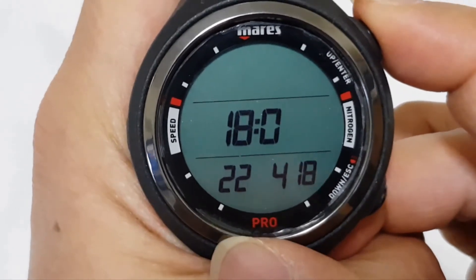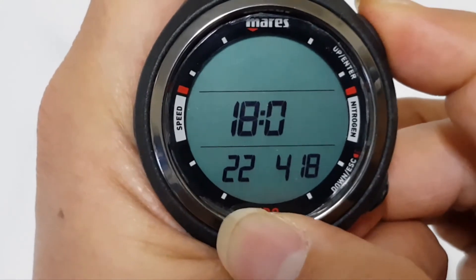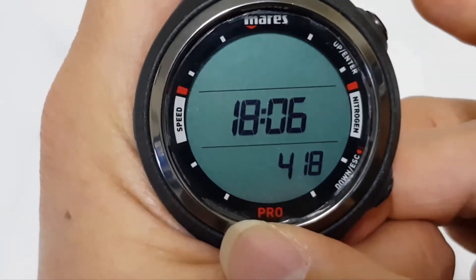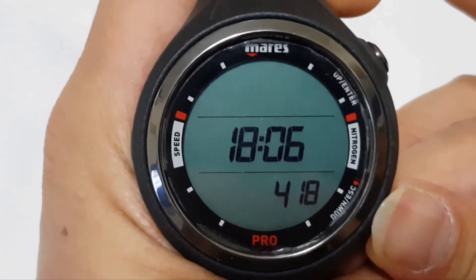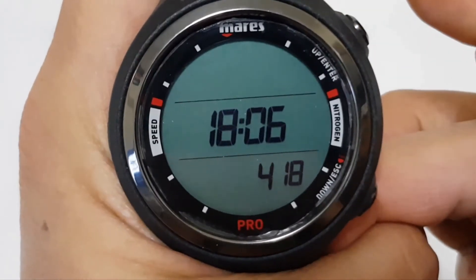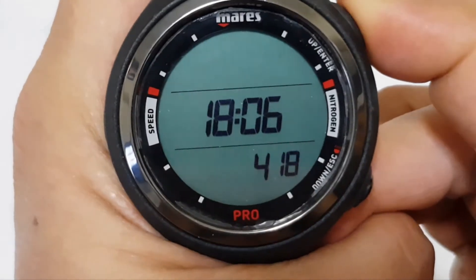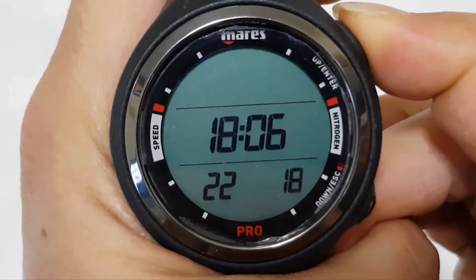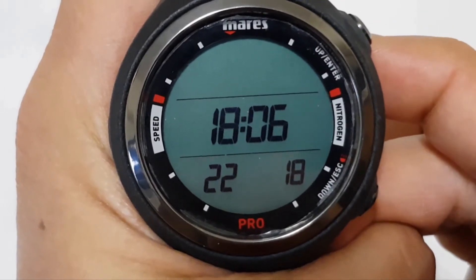We can move on again to change the date. Press and hold the top button — this is currently the date, which is the 22nd. To make any change, you can press the bottom or the top button. Let's go to the month by pressing the top button.